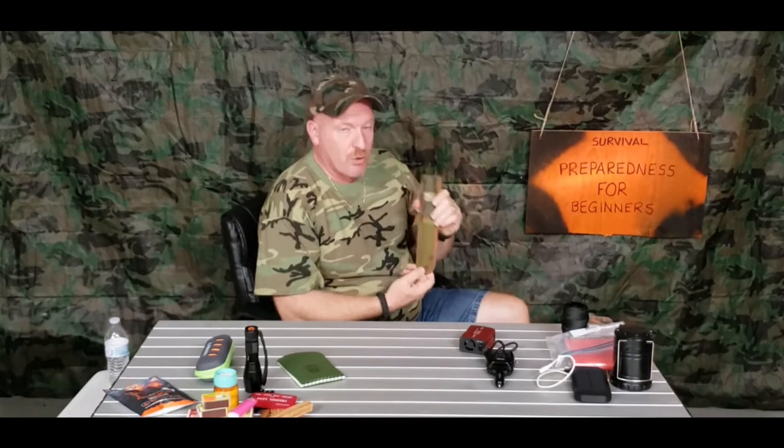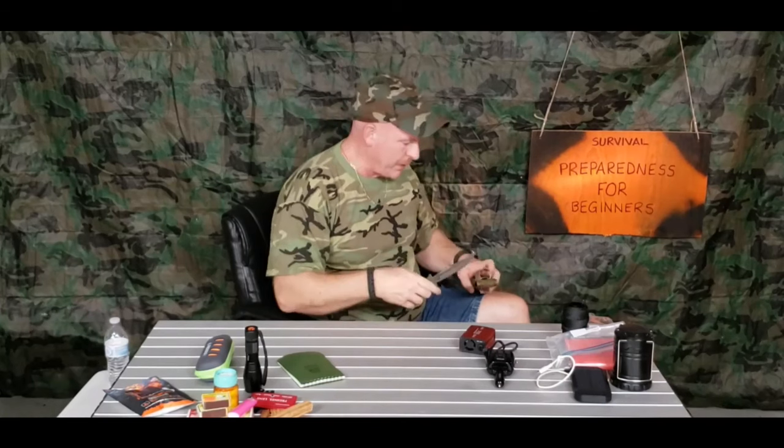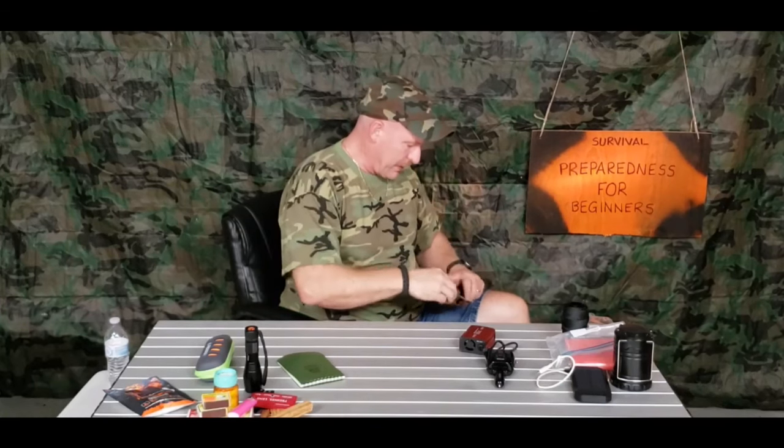A good decent-quality knife is important — something comfortable that you're comfortable with. You can pick up a decent beginner's knife right at Walmart for around $25 to $50. Don't buy some little dinky knife. You just want one good quality knife in your pack.